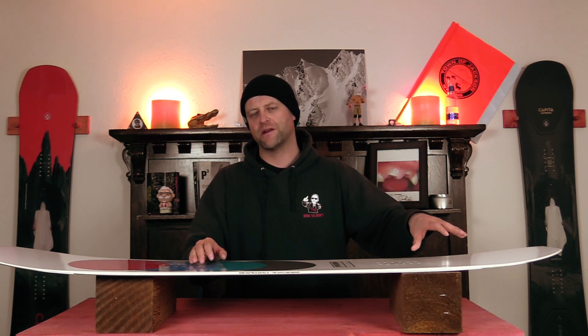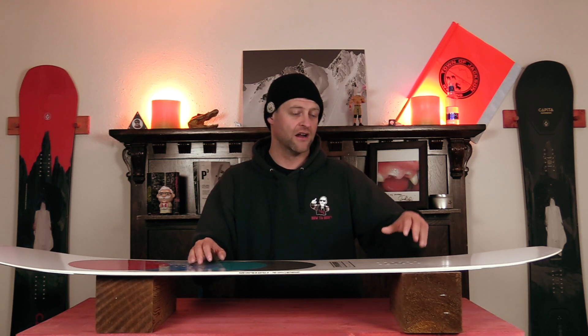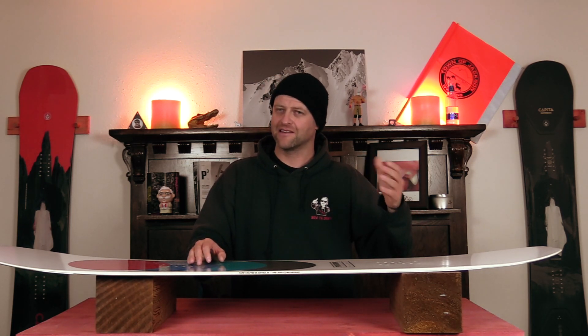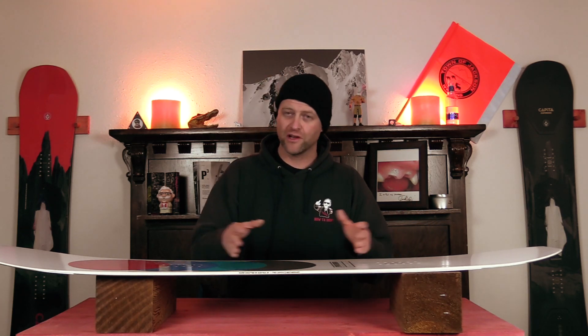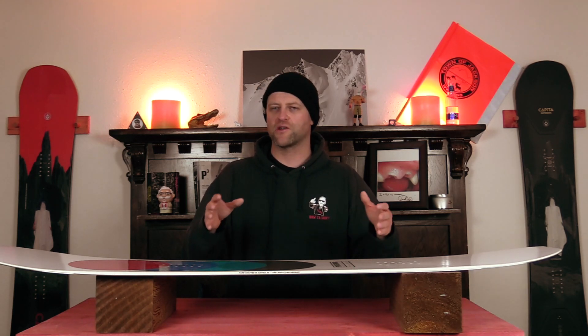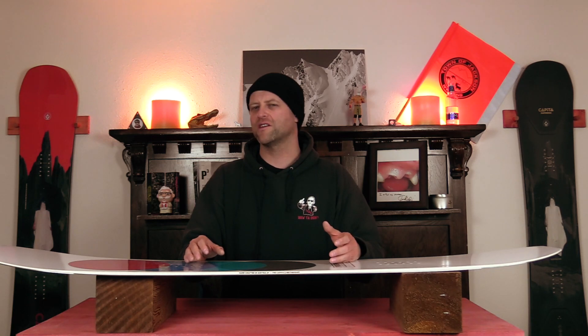Now off the tail, you're going to notice that sometimes you lose a little bit of power. That's due in part to the flex and rocker back there. It's not a bad thing — this is a pow board first and foremost. It's not for resort carving and cruising, but it will get the job done. Short, tight, quick turns or medium mellow carves where you're really being nuanced and flexing the board really do allow this to shine. It's those deep, hard, aggressive carves that you have to be more calculated with.